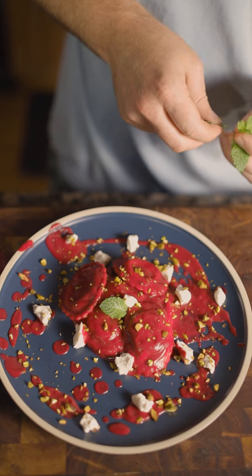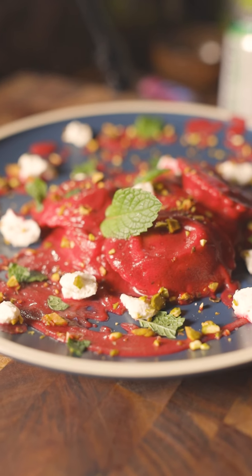This is a super easy recipe. It's cheap. It's fucking delectable. And it's beautiful to have on the table.